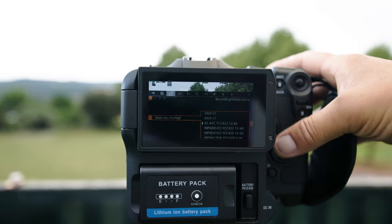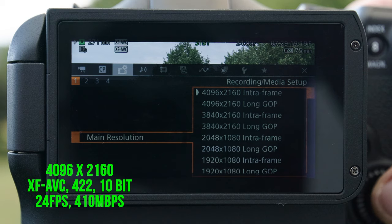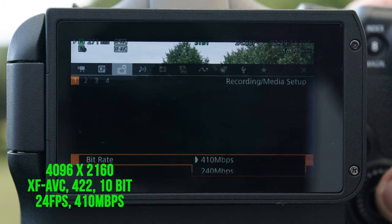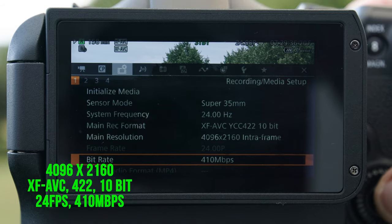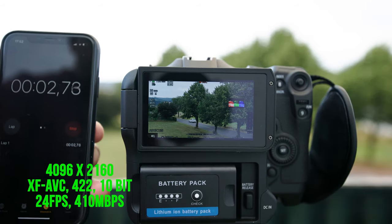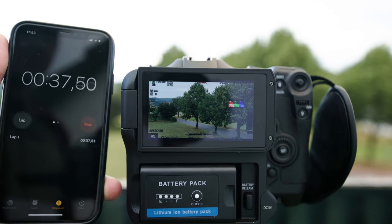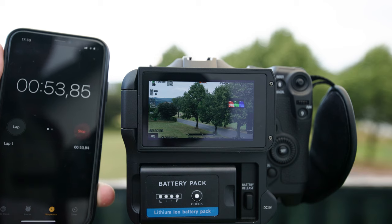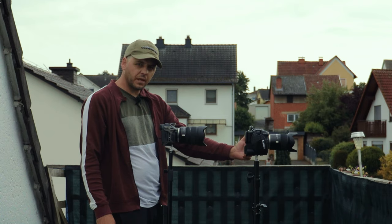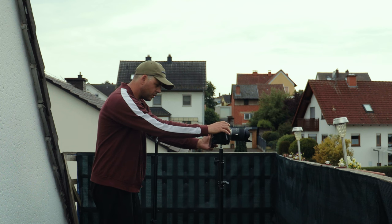Next video format: XF AVC 4:2:2 10-bit, 4096x2160, and I'll set it to 410 megabits per second. Let's start — and it's started. 55 seconds was recording in this format and then it went into the buffer.